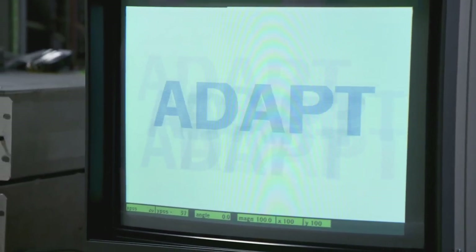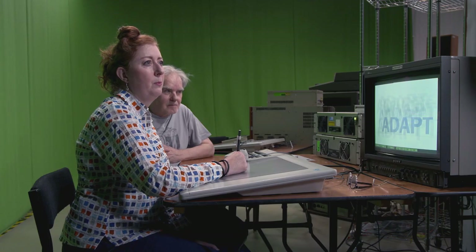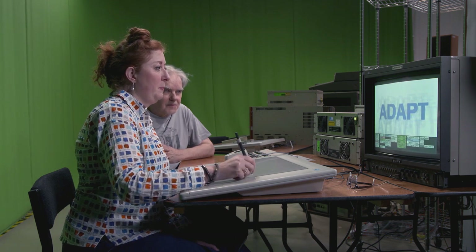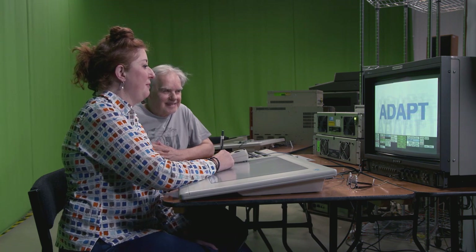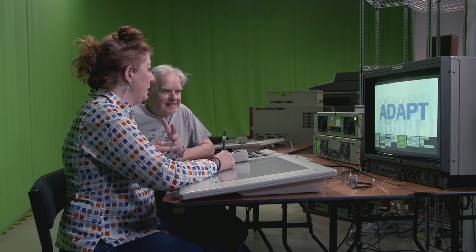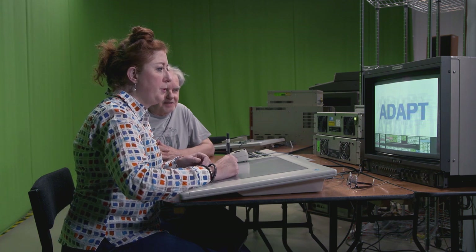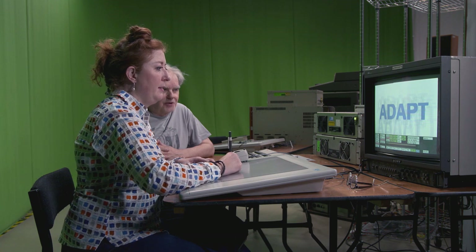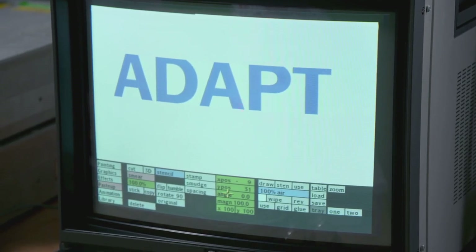I did this 17 years ago. It sadly shows how good this machine was — operating-wise, the user interface is just so intuitive.